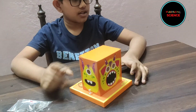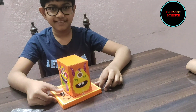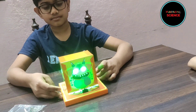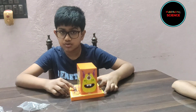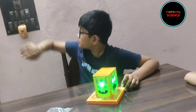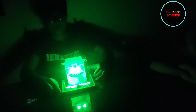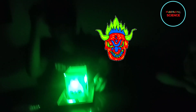Now let's light it up and see how the monster lamp looks! Wow! Now I am going to switch on the light and see how it looks.